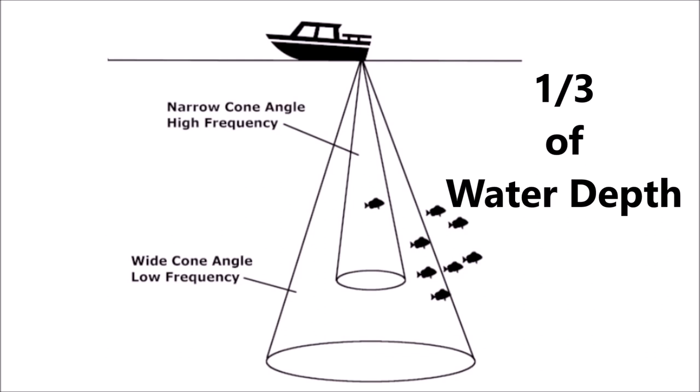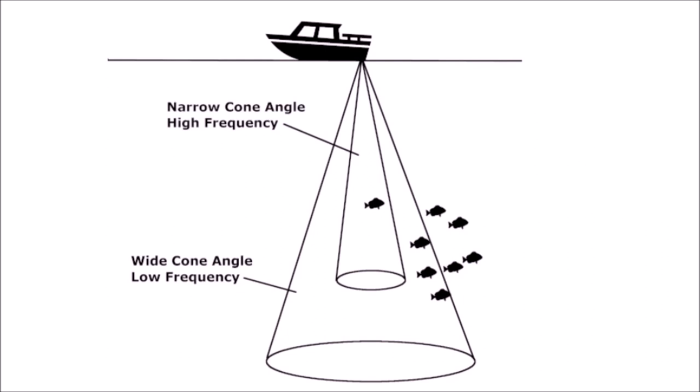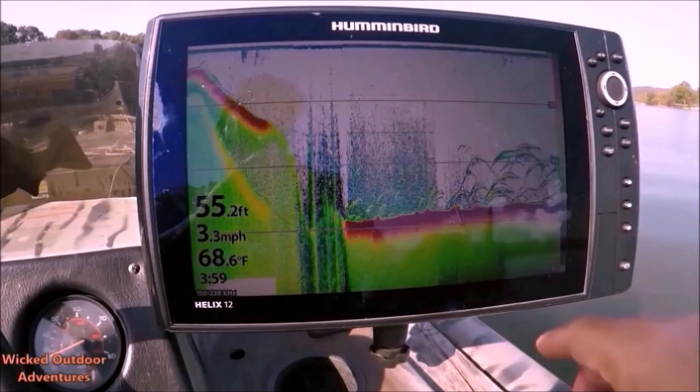Keep in mind that this cone, at the widest part at the base on the bottom of the water floor, will be about one-third of your water depth. So if you're in 60 feet of water, the cone is going to be about 20 feet wide. These pulses bounce off fish and the bottom and then reflect back to the transducer.